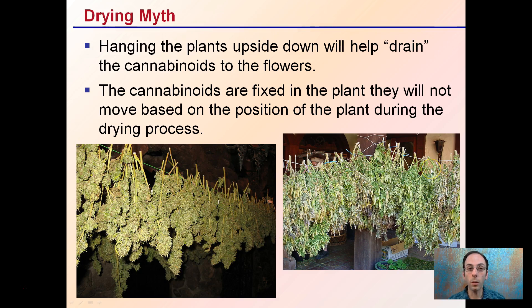A lot of growers believe in cutting plants down and hanging them upside down, which is a fine way to dry them. However, it will not help drain cannabinoids to the flowers. Don't think it's going to increase cannabinoids by having them flow down to the buds with the force of gravity — that's an old myth. Cannabinoids are fixed in the plant and will not move based on position during the drying process.